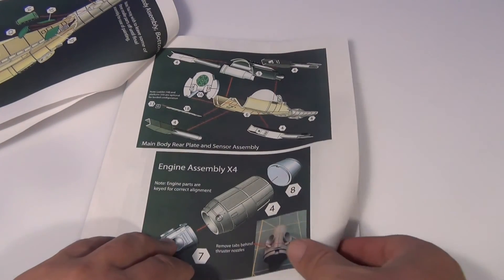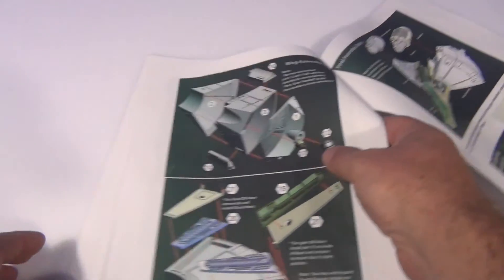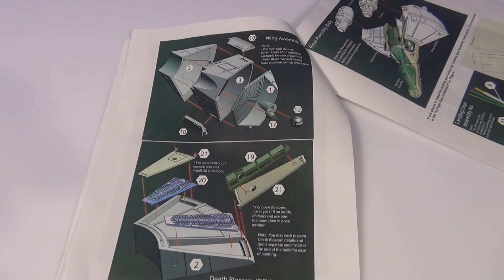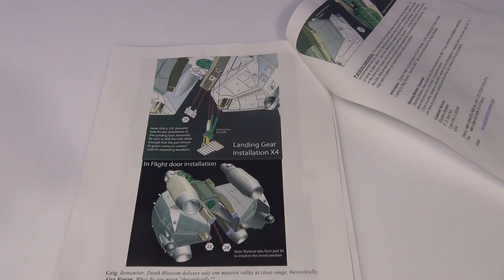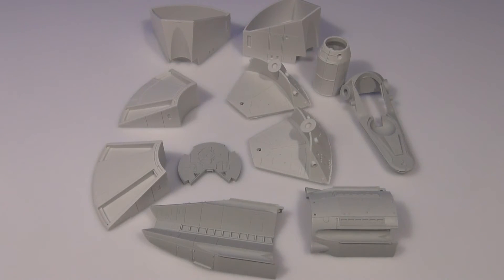We're back on the instructions - you can just pause these, guys, I'll flip through them reasonably quickly. As I've said before, I do like getting some weird and wonderful kits that you don't see every day in the model competitions or model shows. It's nice to put something on the table that people don't see every day.